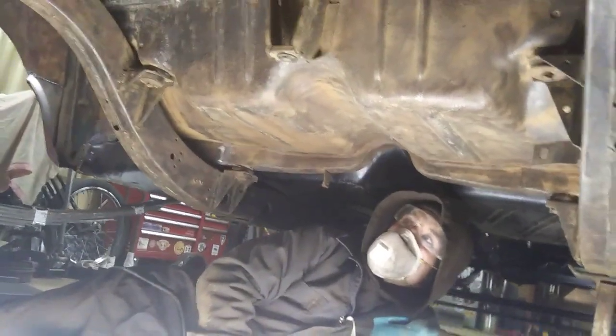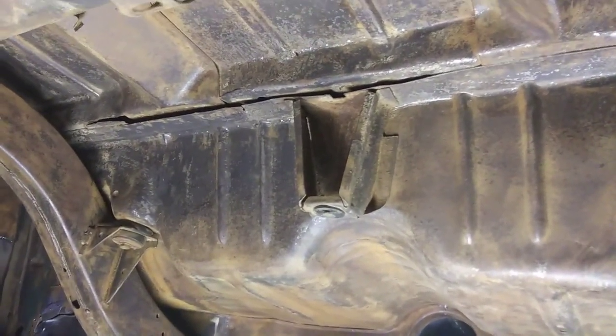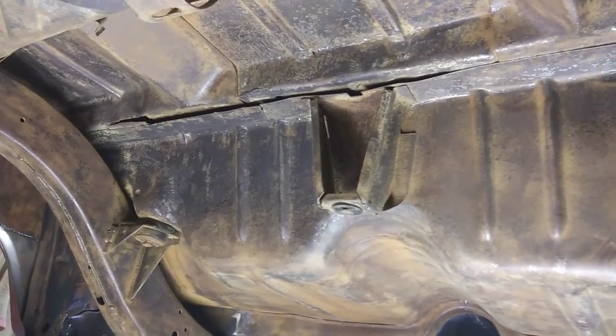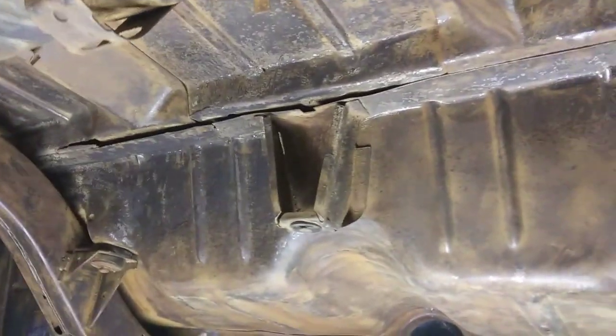Getting close. You guys can see right up there - that's where that truck separated, right there. That's where those shocks break that pan up there and crack it. So I'll get some self-tapping screws and suck that thing tight, bang on it, flatten it out, and weld those spot welds back up.